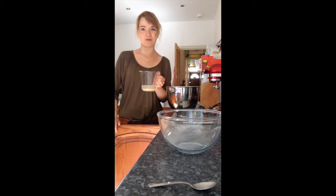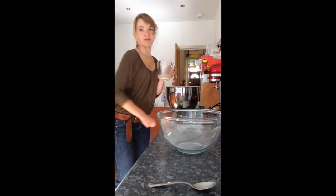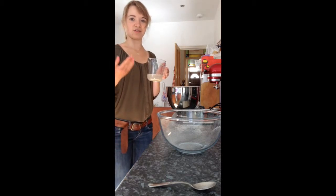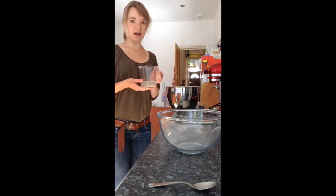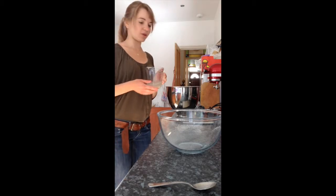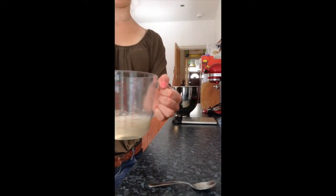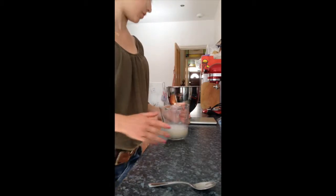Then here I've got warm water, so it's lukewarm — not hot, just warm. Half a teaspoon of honey and half a teaspoon of dry yeast. And I'm going to whisk that for a second. So now that's whisked. You can see it becomes lightly fluffy and everything is dissolved. That's important.